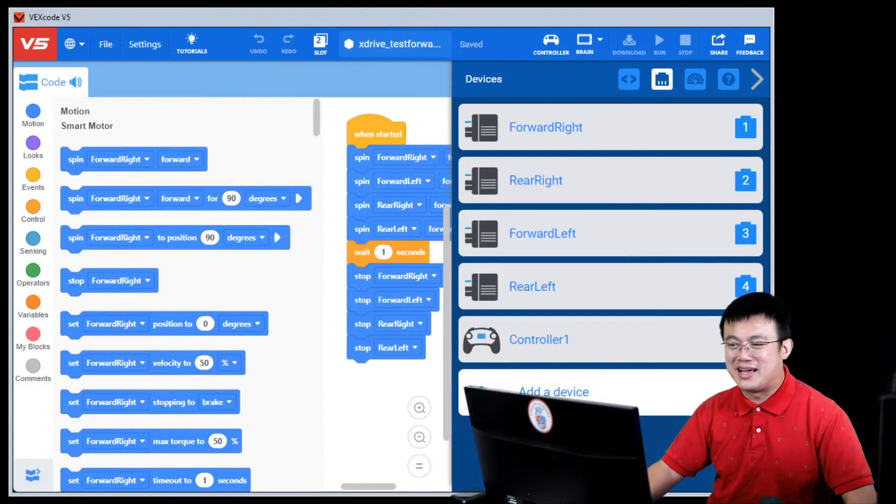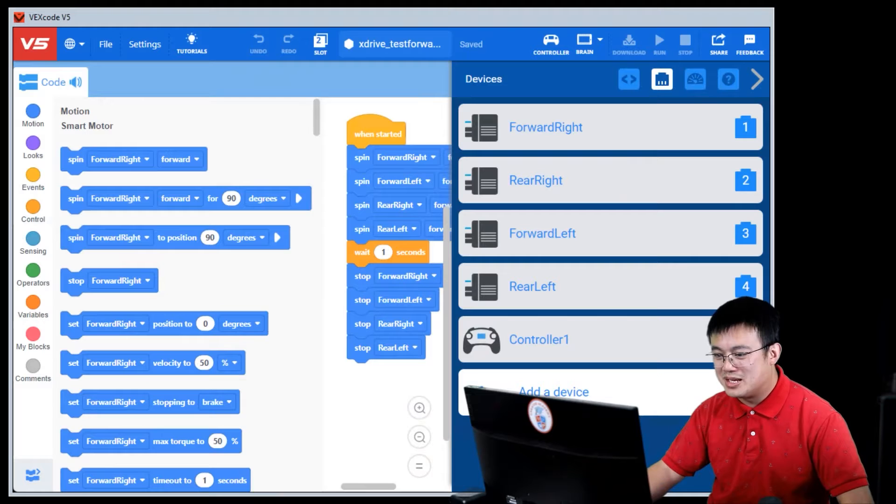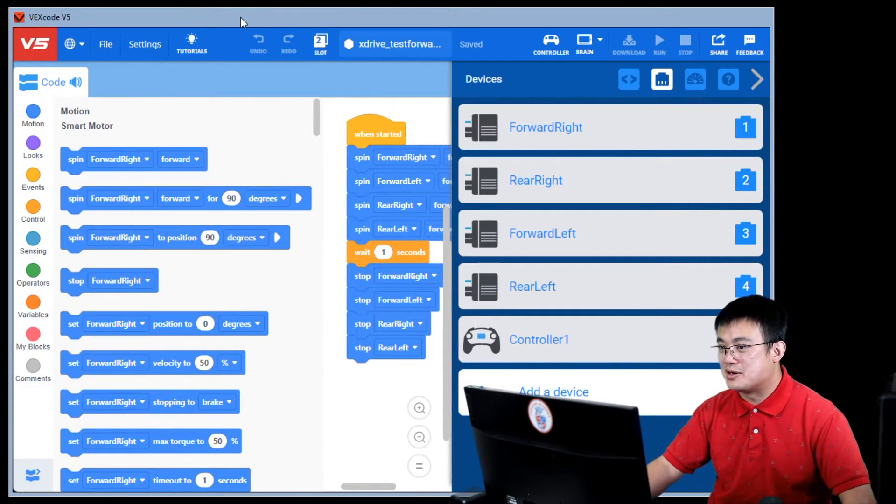So let's have a look at the code that I have made. I am using the VEXcode V5 program. You can see that my motors are arranged like this: the forward-right motor is on port 1, the rear-right motor is on port 2, forward-left is on port 3, and rear-left is on port 4. You will need to test your motors to make sure that your robot is working properly.